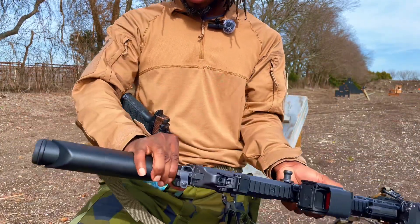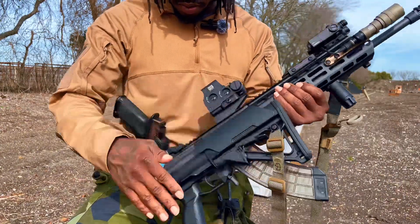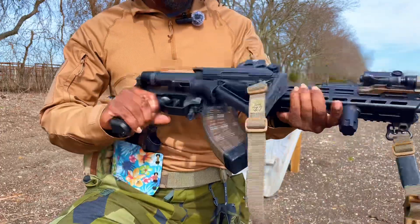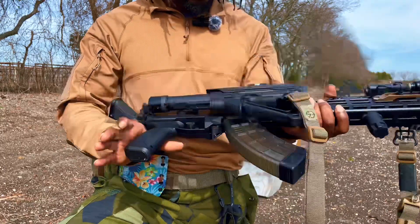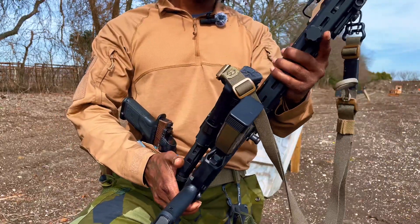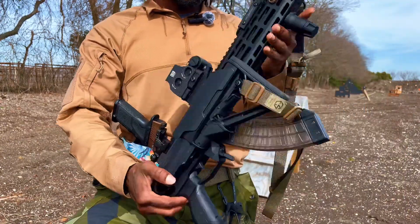She is a collapsible rifle — IWI did not miss on that collapsible buttstock, it's super dope. I can break this down to a smaller package and fit it inside of probably about a 27-inch backpack. Not bad.